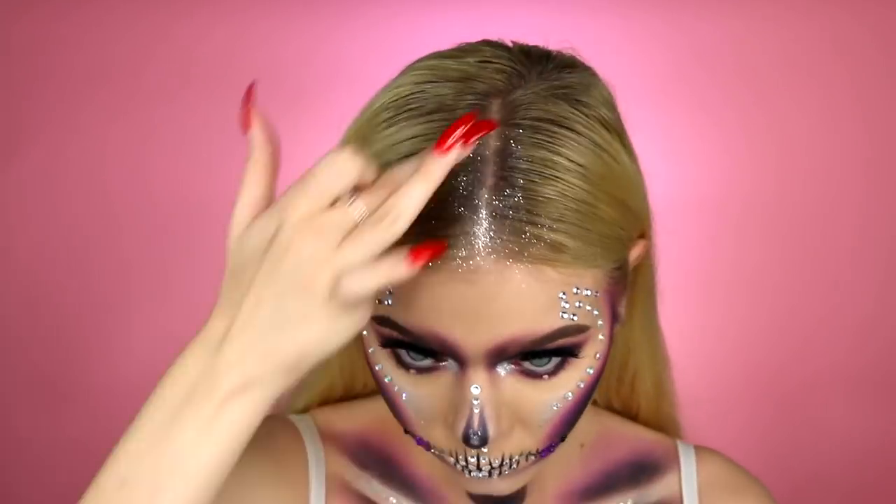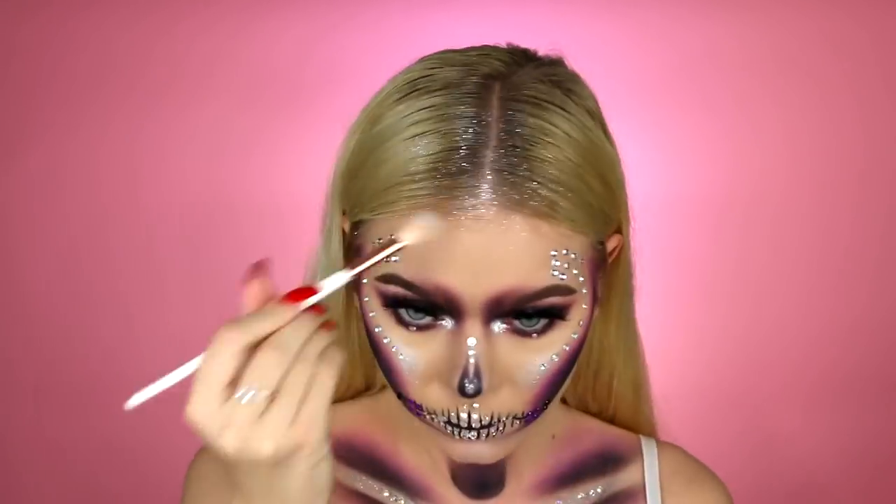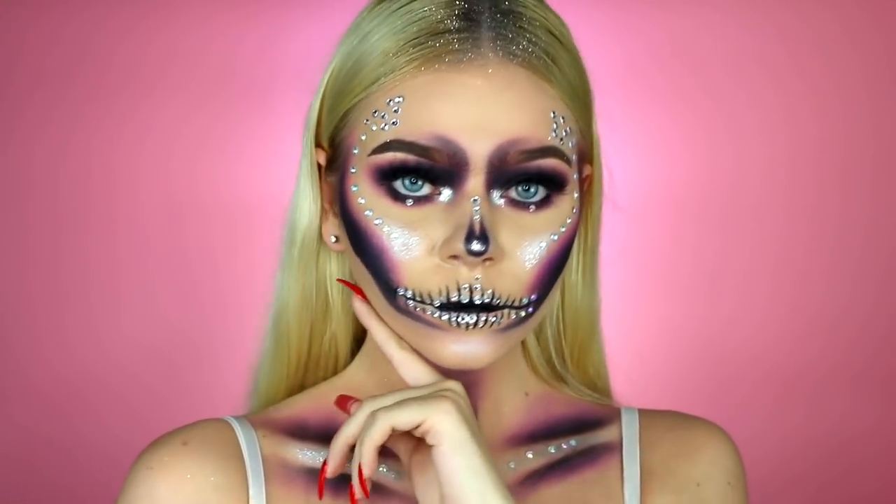And there you guys, that is the completed Halloween diamond skull makeup tutorial. I hope you guys enjoyed — make sure to subscribe down below for more Halloween tutorials like this one. I love you guys and I will see you in my next video. Bye guys!